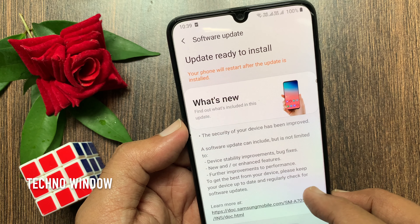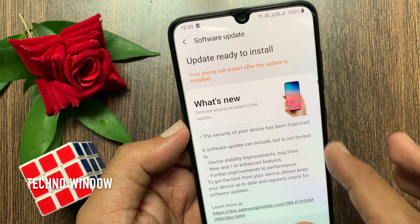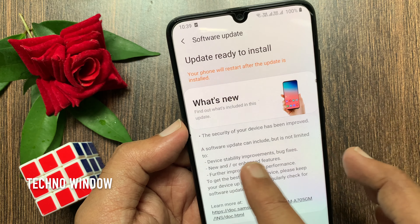What's new? Find out what's included in this update. The security of this device has been improved. A software update can include, but is not limited to, device stability improvements, bug fixes, and further improvements to performance.